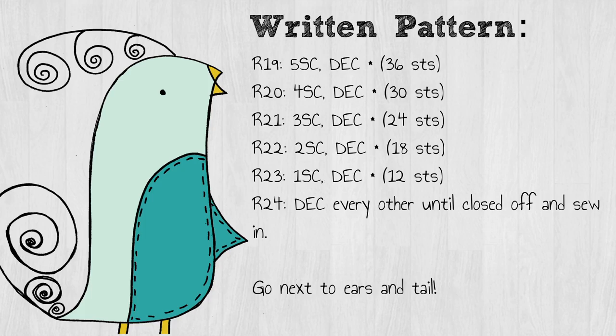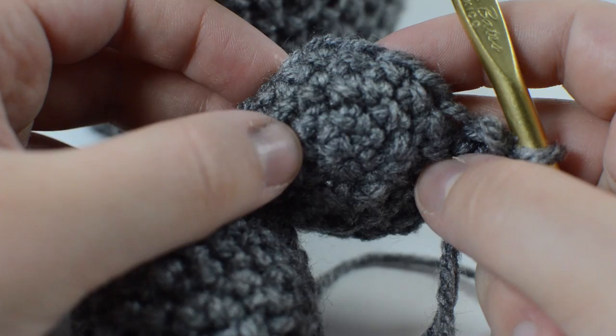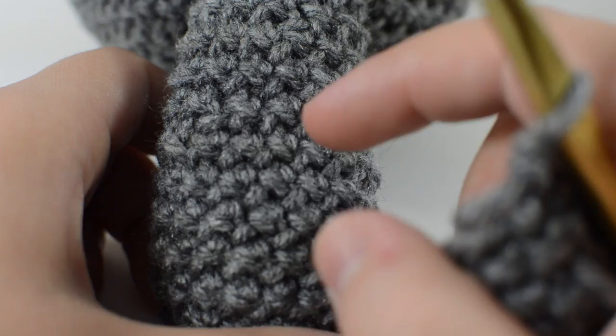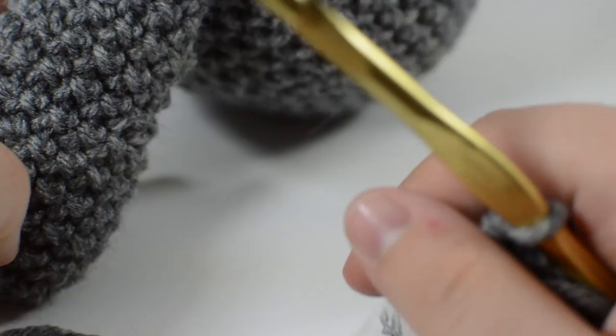Now we're going to work on the tail. It's fairly quick and it starts out the same as anything else — we make our magical ring with six single crochets, increase every other, and then single crochet around once. Then we're going to start to taper the entire tail. The way we taper it so that it's poofy on the bottom and then narrows toward the tip is we're going to decrease one at the very beginning of every single row until we've reached the length we want — that's about eight to nine rounds, depending on your gauge.